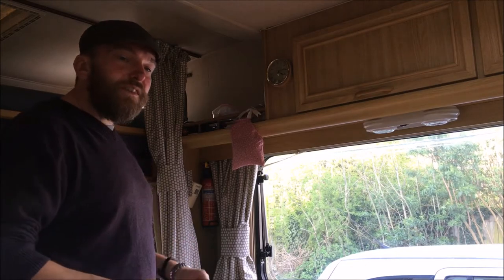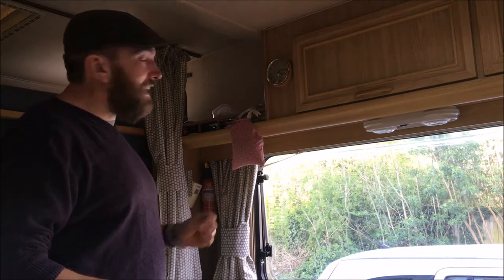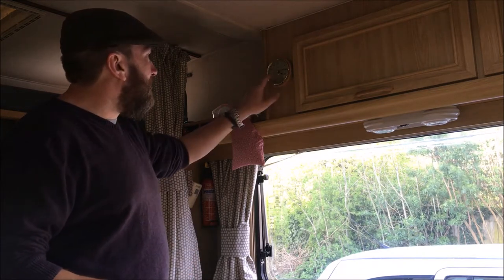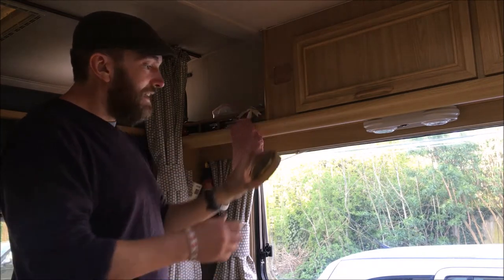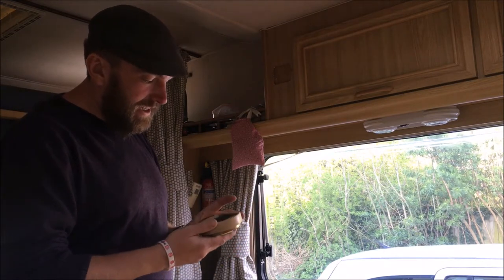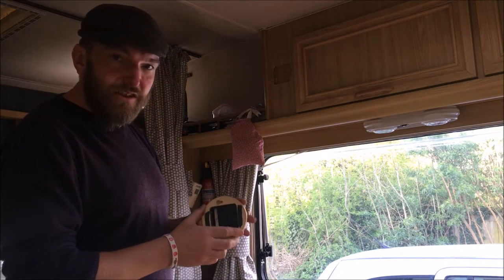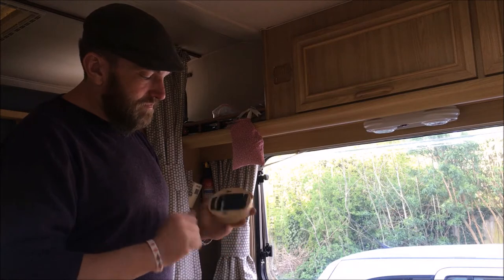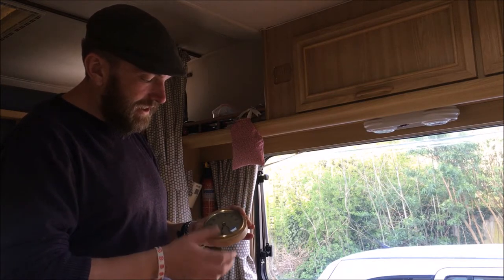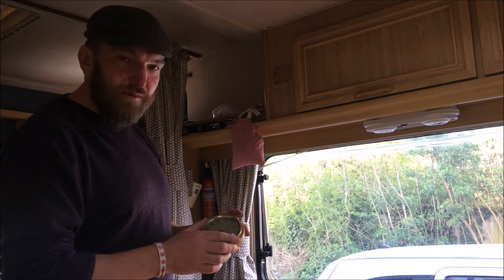Hi again. We've got quite a simple job today, hopefully. While we were at the motorhome show, we bought a barometer because the clock that came with the van — this clock here — doesn't work. I tried to put a new battery in it, tried having a little bit of a fiddle around. It's just a clock with a cheap sort of movement in. I couldn't really get it going. Nothing I could do would get this going again. I'm not sure what's wrong with it. Probably not worth fiddling around with.